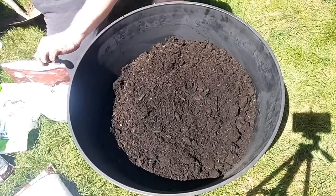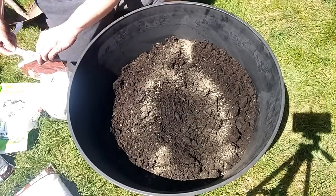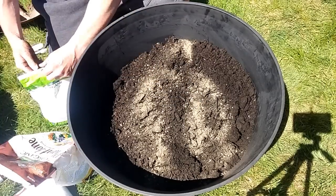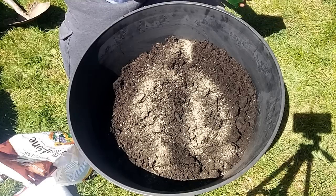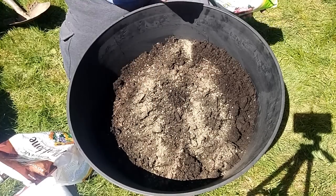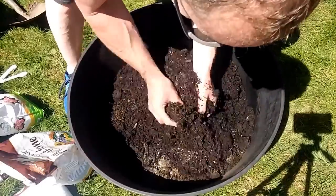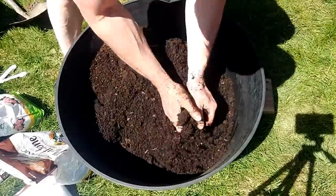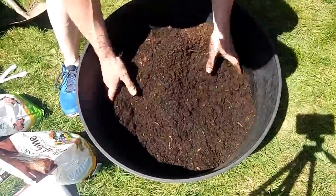Then we're going to add two more tablespoons of our fertilizer and a couple tablespoons of garden lime. Remember, the reason you add lime is to reduce the chances of getting blossom end rot — it provides calcium and magnesium. Once we've got all that in, we just get in there and mix it up thoroughly, making sure you get down deep. You can do this in a wheelbarrow as well.